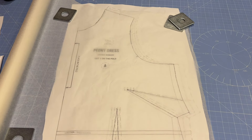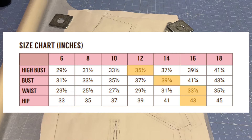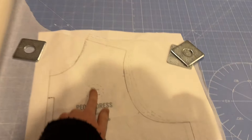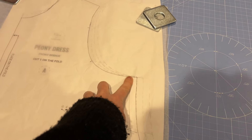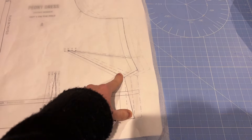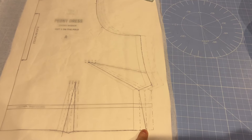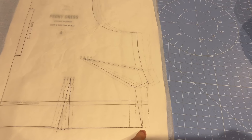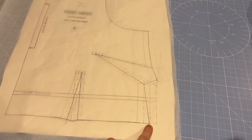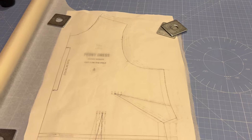I'm tracing out the Peony dress for my first toile. Looking at the size chart, I fall across three sizes: size 12 at the shoulders, 14 at the bust, and 16 at the waist. So I'm grading between sizes — I've traced a 12 over the shoulders, brought it out to 14 under the arm at the bust, and then drawn a straight line toward 16, as I'll need more ease at the waist and a bigger size for my hips. I'm going to make a toile with a bit of skirt and sleeve added on.